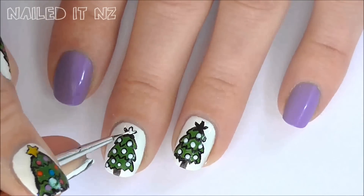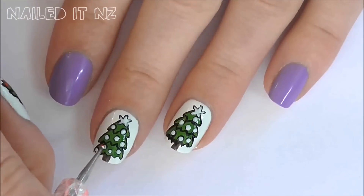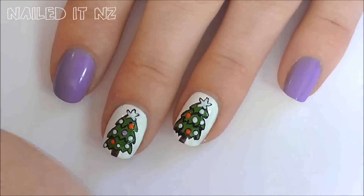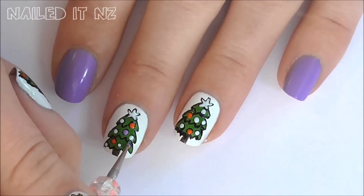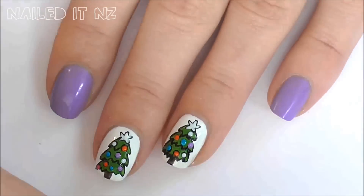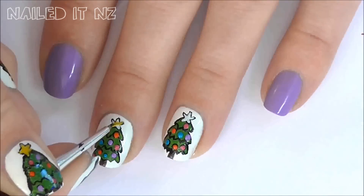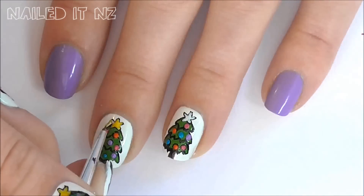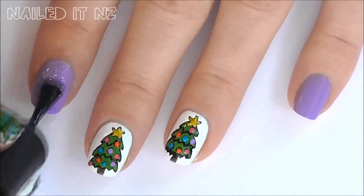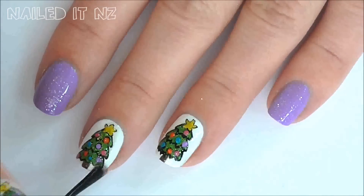This will make sure the colours stand out nice and bright. Now fill in the star with white, making sure you leave a little bit of black around the outside for the outline. Now it's time to fill in the decorations with lots of different colours — I used orange, purple, pink and blue. Almost finished now, just fill in the star with a yellow nail polish. Add a glitter top coat to every nail, and if you want, a normal top coat for extra protection.